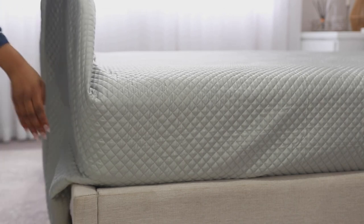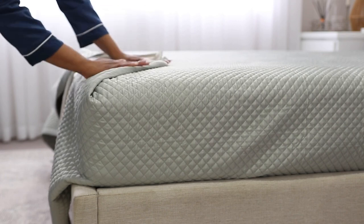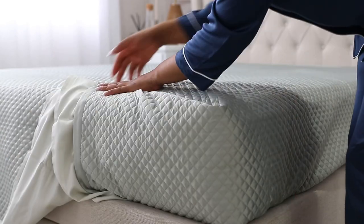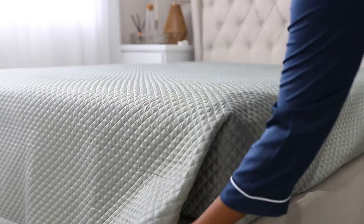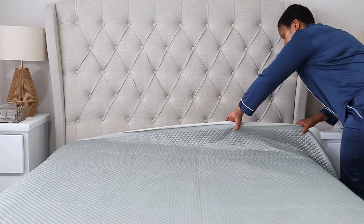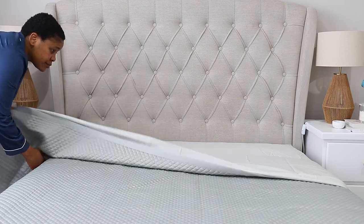Now that I've added my coverlet, I'm making sure everything is nice and even, then I'm going to tuck everything. With my corners, I really love doing that hospital corner — or envelope corner, whatever you prefer to call it. I do this every time I make my bed. It helps make the bed look more elegant and keeps your bedding in position. If you'd like to see how to achieve a perfect hospital corner, just let me know in the comments and I'll do a quick dedicated video.